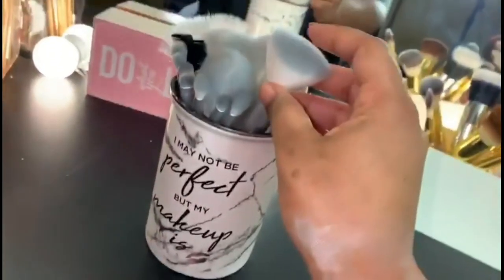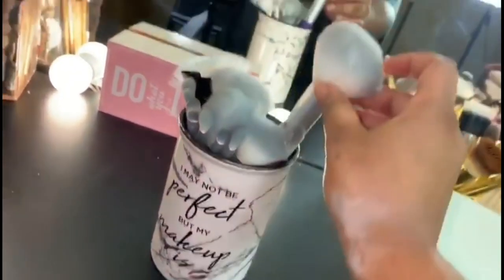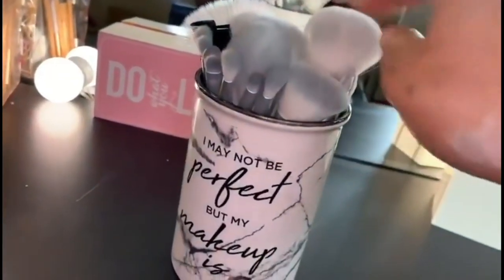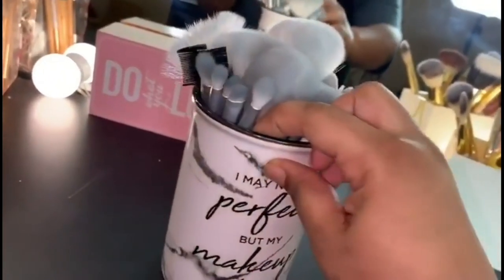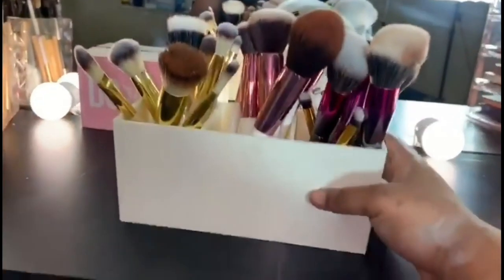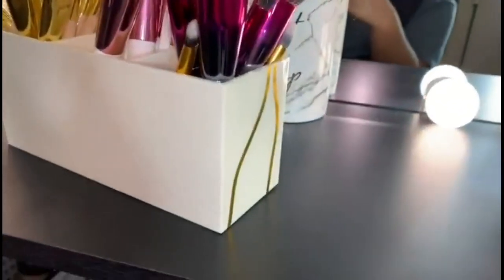The brush hairs have a gradient from white to dark blue-gray, and it has a mixture of face brushes, a kabuki brush, a powder brush, a fan brush, and also some eyeshadow brushes, concealer brushes, and eyebrow brushes. I actually haven't even used these brushes yet. Next, probably another one of my favorite things in my vanity — another brush holder I got from Amazon about a year and a half ago.